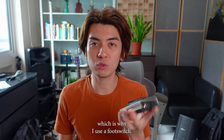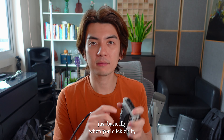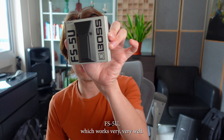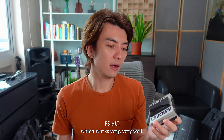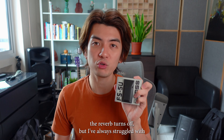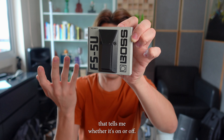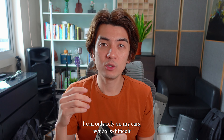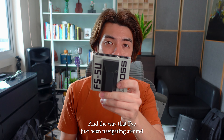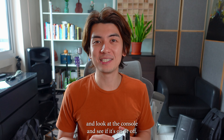I've always found that to be very distracting, which is why I use a foot switch. One of these things, when you click on it, turns the reverb on or off. I've always used this FS5U, which works very, very well. When you click it, the reverb turns on; when you click it again, the reverb turns off. But I've always struggled with one thing: this has no indicator that tells me whether it's on or off. I can only rely on my ears, which is difficult to do in a crowded and lively setting.